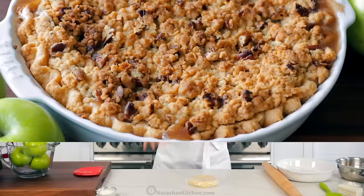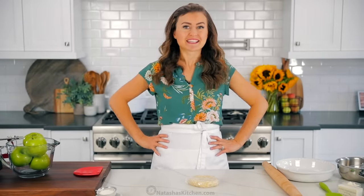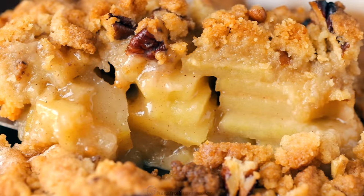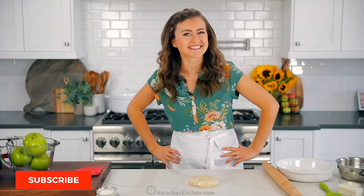Have you tried a Dutch apple pie? I'm going to teach you how to make one. Hey everyone, it's Natasha of natashaskitchen.com. Get ready to learn how to make your new favorite apple dessert. A Dutch apple pie is great from top to bottom — everything from that flaky buttery crust to the incredible filling and a crumbly topping. And I want pie, so let's get started.